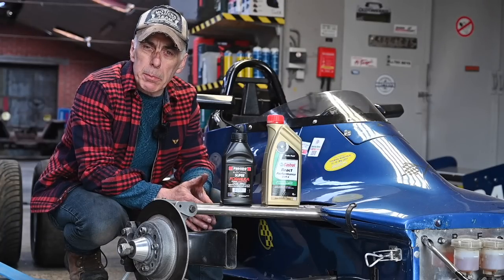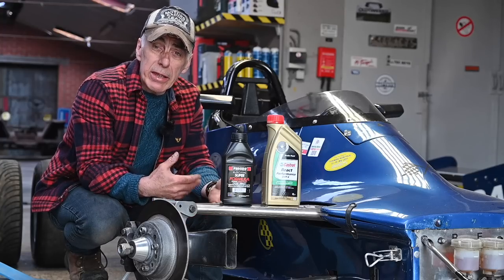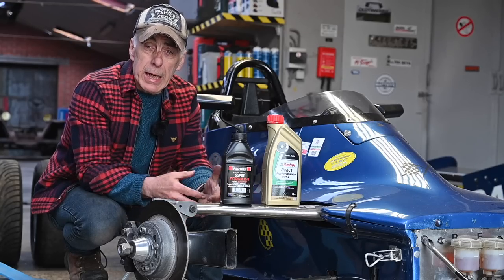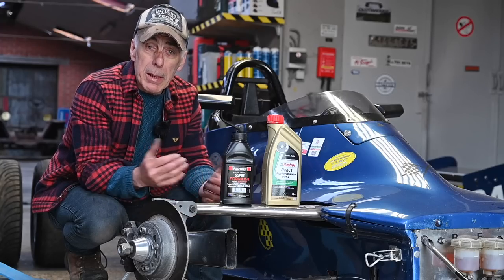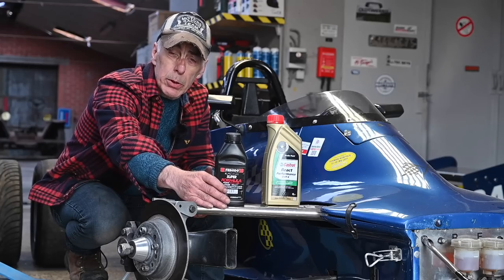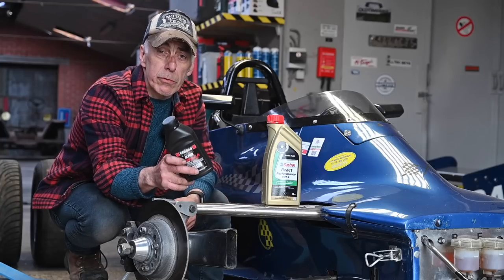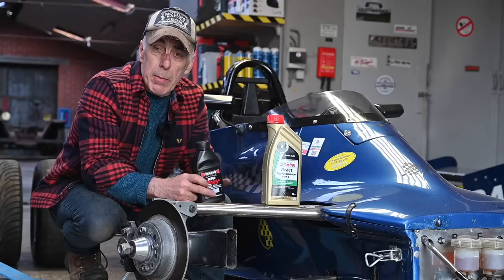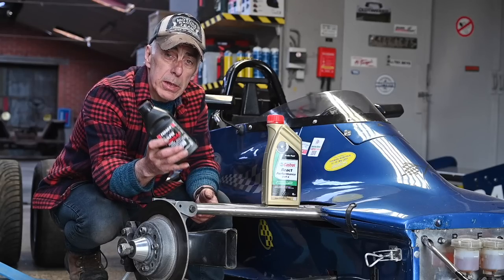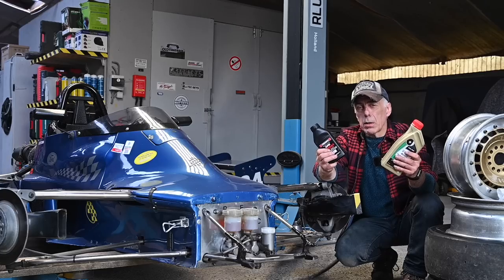The DOT4 brake fluid I'm using is glycol-based with ether, and it has a tendency to attract water. Fresh DOT4 is called 'dry' — it hasn't absorbed water. My Ferrado racing brake fluid has a dry boiling point of 328 degrees centigrade and a wet boiling point of around 200 degrees centigrade. I'm using this for the front brakes because those suffer the most — my brake balance is set to 60% front. Both are DOT4 fluids but you shouldn't mix them. Other people use DOT5, which is silicone-based and doesn't absorb water, but for these older race cars DOT4 is more than good enough.